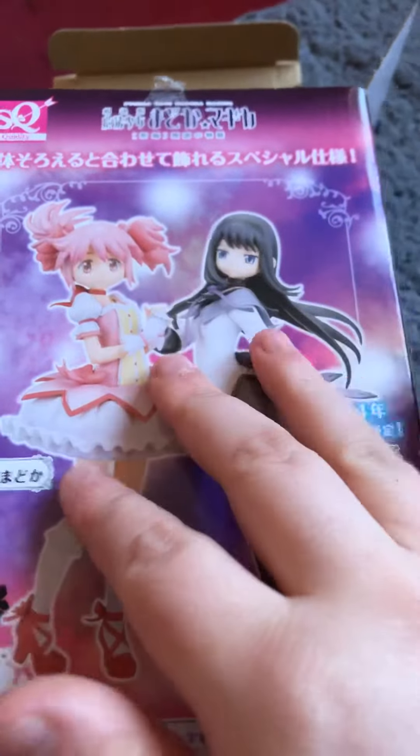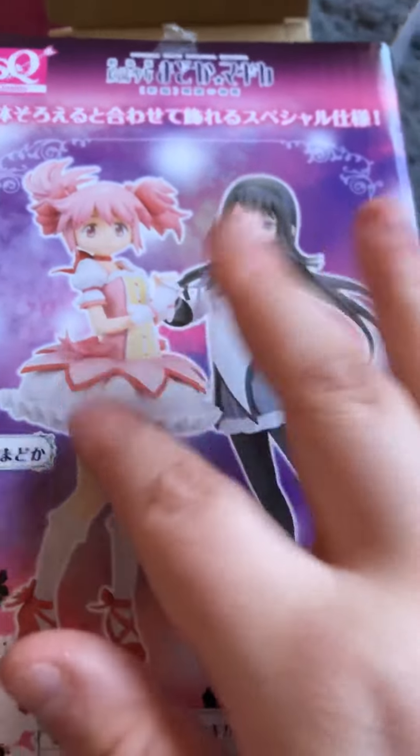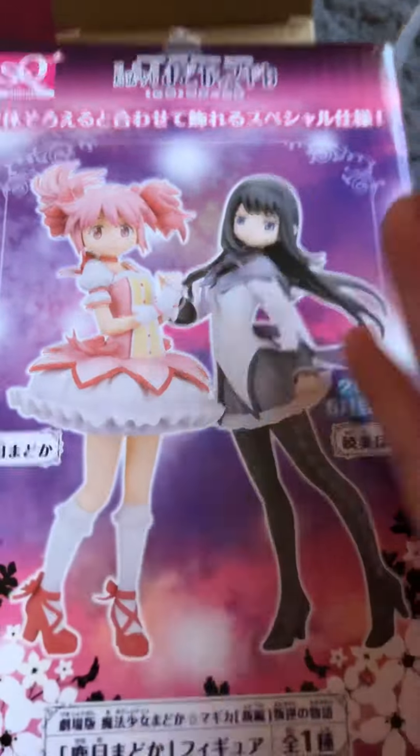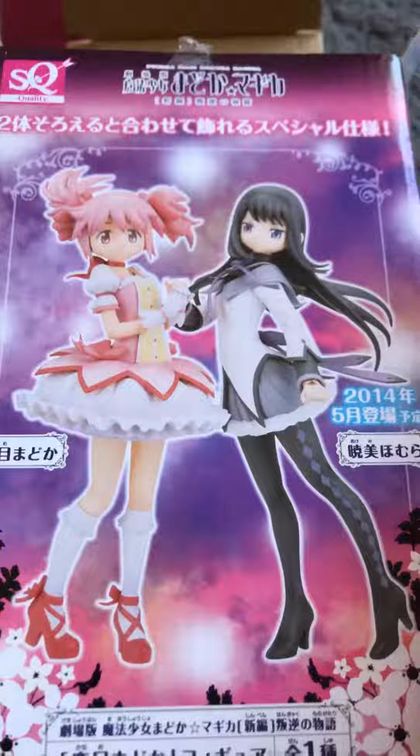Just in case you don't know what anime this is, this is Madoka Magica, which is a pretty good anime. I highly recommend it, especially if you're into like Magical Girl anime and that.